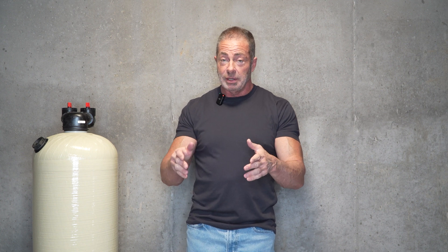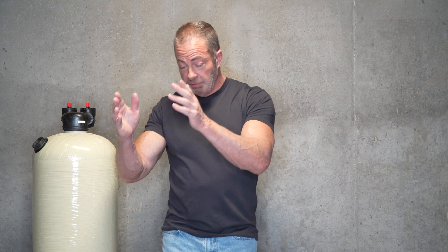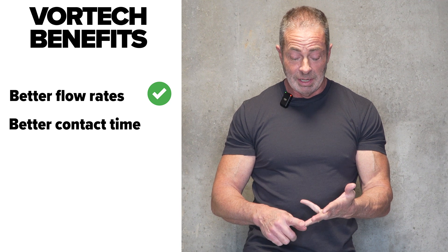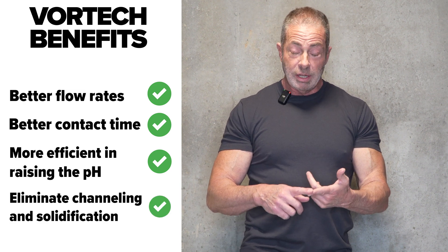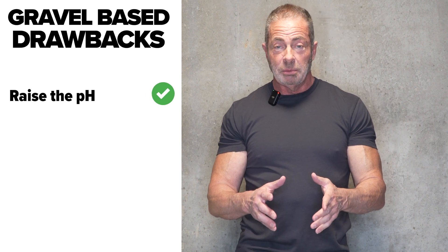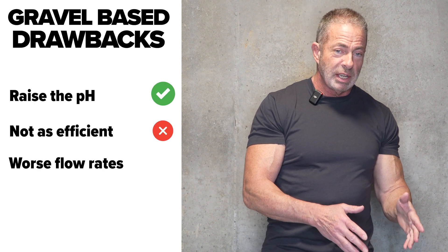Now that I've explained both units, I hope that makes it easier for you to decide. With the Vortec unit, you're going to get better flow rates, better contact time, it's going to be more efficient in raising the pH, and it's going to eliminate any possibility of channeling and solidification. With the gravel-based unit, it's going to raise your pH, but it's not going to be as efficient and you're not going to get the same flow rates.